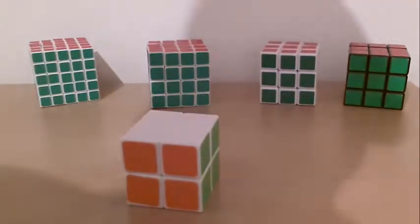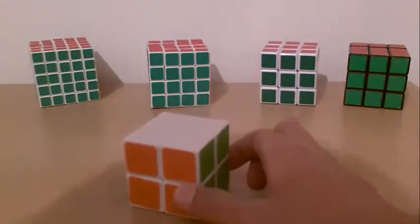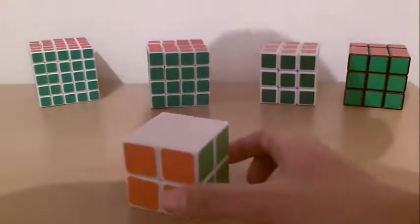Hello and welcome to my tutorial on a 2x2x2 Rubik's Cube. As I always say, it looks hard but it's going to be easy. Let's go!